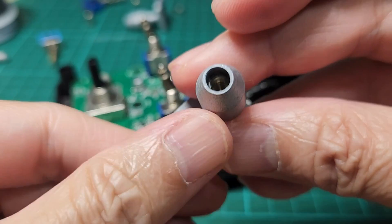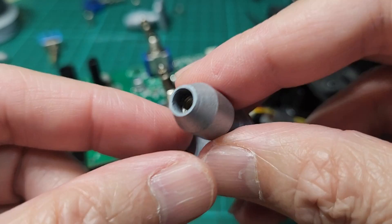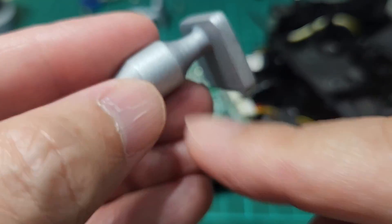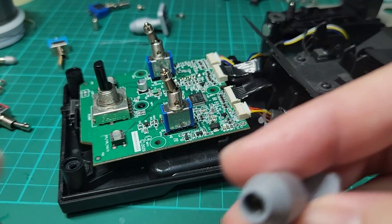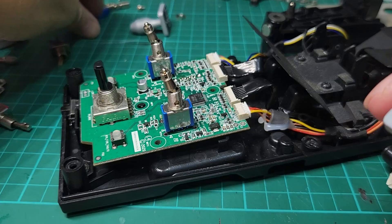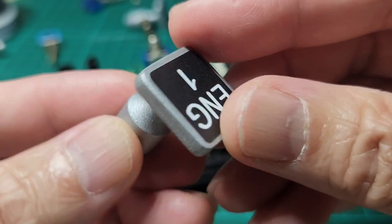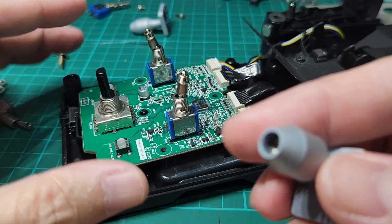I've seen another video of a similar installation and the procedure was quite complicated — the guy needed to create adapters and drill holes to put it in place. But this one is quite straightforward since we have the switch cap; we just have to glue it onto the new engine knob.